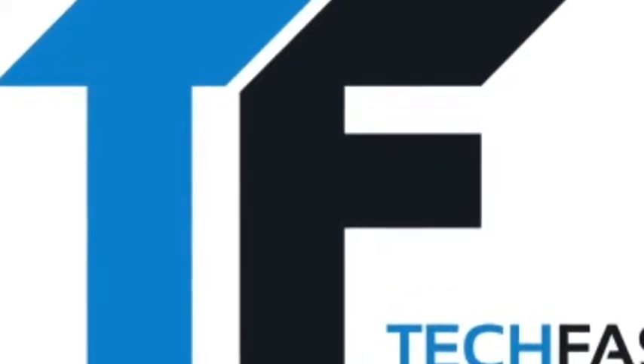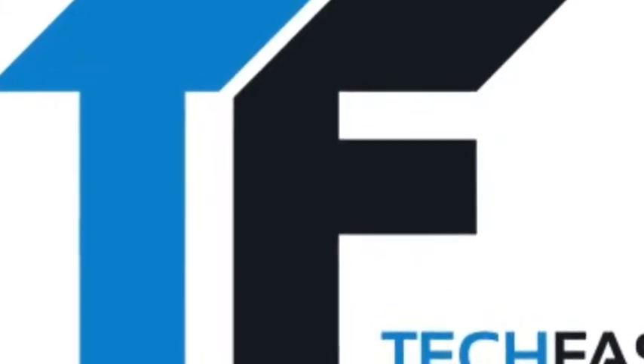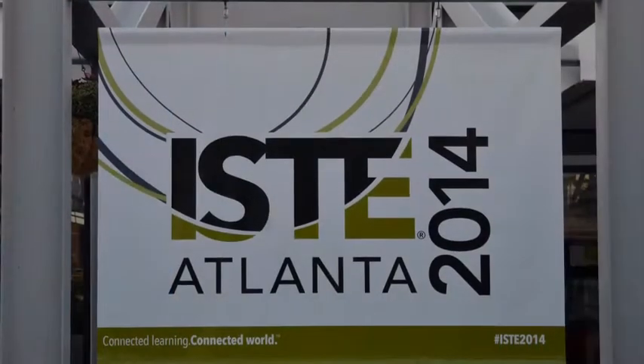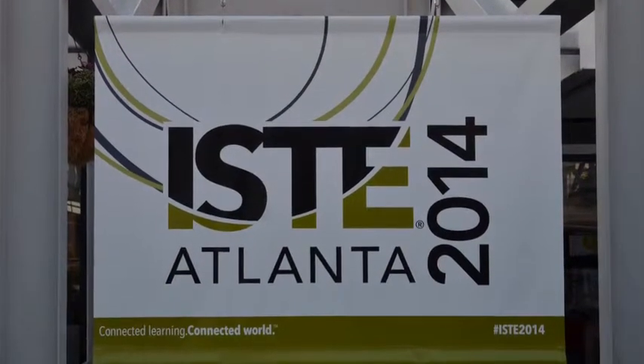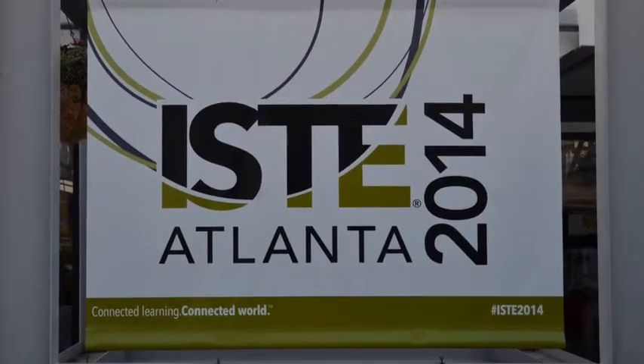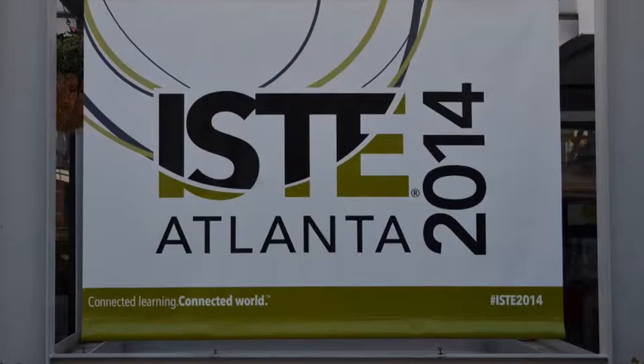Thousands of teachers, education, and technology enthusiasts in Atlanta in the middle of summer — it must be summer school! We're at ISTE 2014 with coverage brought to you by Classroom Mosaic at ClassroomMosaic.com and Tales to Go.